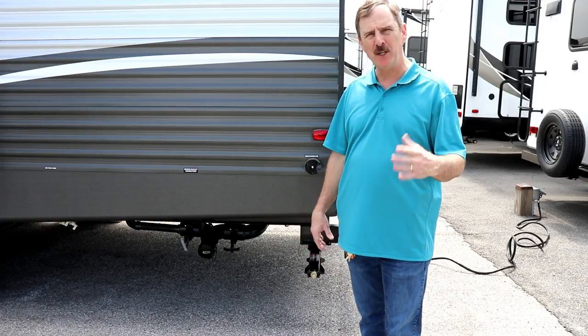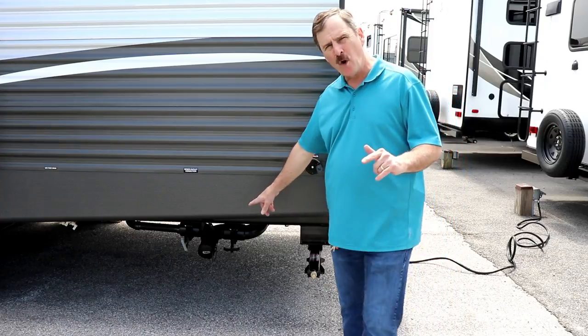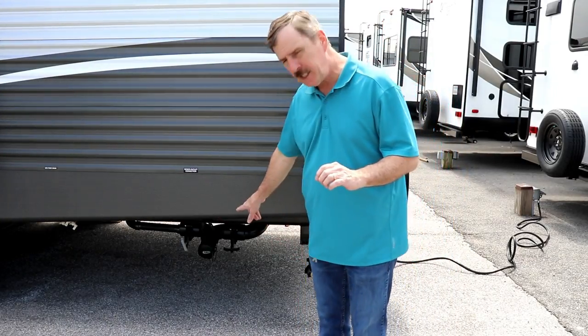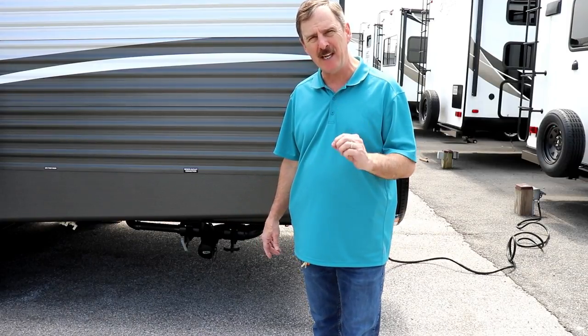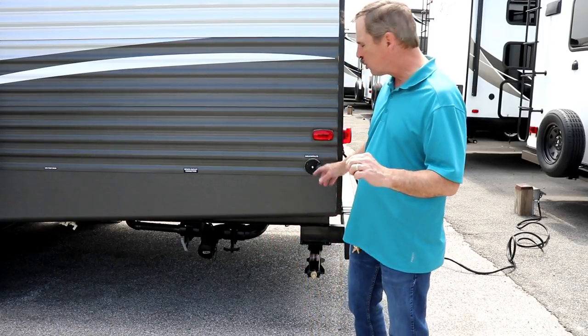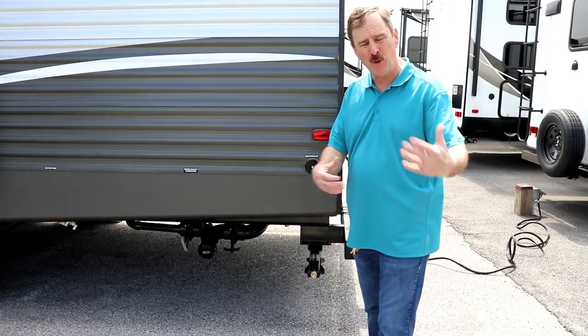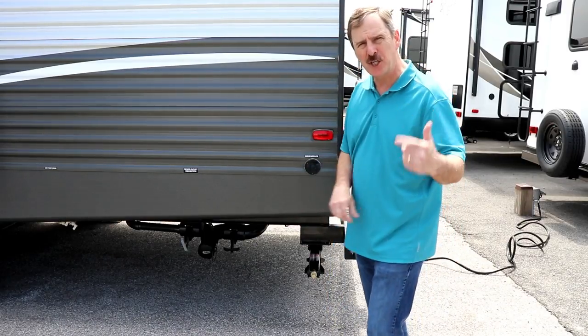You're backed into your parking spot, you know you're able to hook up, and you've got yourself level side to side. You're going to want to hook up your sewer hose and put that in the ground. Keep in mind you want to leave those valves closed — those are only used at the end of your camping trip to empty your tanks. Also, if you have a cable connection and want to watch cable, hook that up here as well. Then the last thing you're going to want to do is hook up your water.